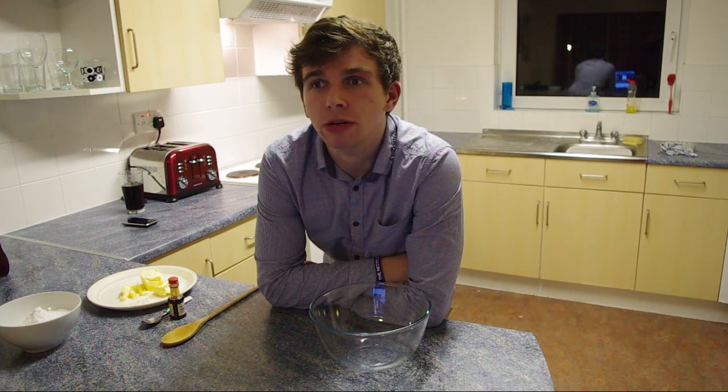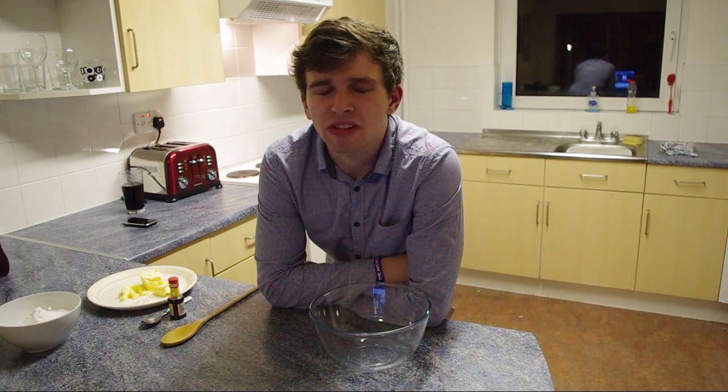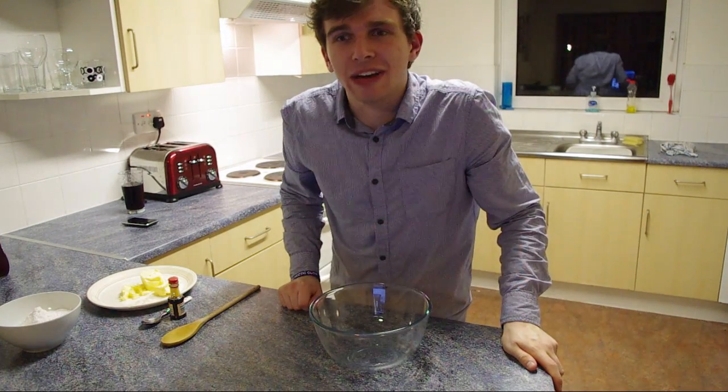Chocolate spread, golden syrup — or if you're feeling really, really classy, cream and fresh fruit. But I'm a student and I couldn't afford any of that nonsense.